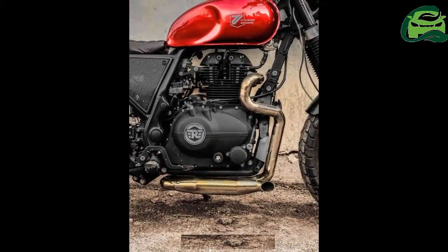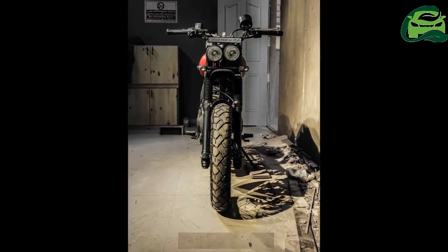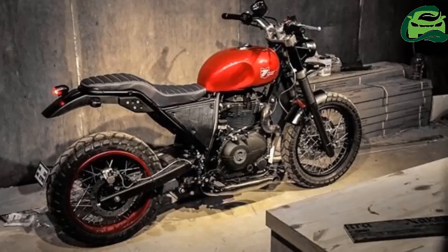The chassis of the Royal Enfield Himalayan scrambler has been modified to give it the desired look. The twin headlamp setup and mudguards, along with the instrumentation console, are new.